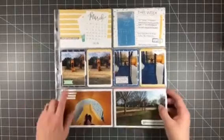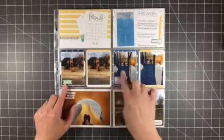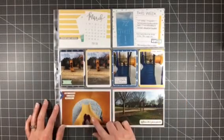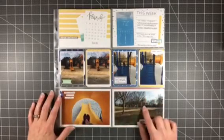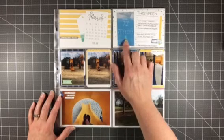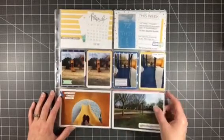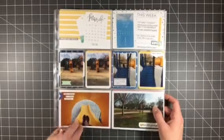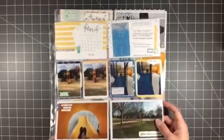Next we have this layout which I called So Good. This is just a day of Kaylin and I out playing at a park — I have pictures of him climbing, a picture of me sitting in the slide getting ready to slide down, and then just a picture of the park itself. There's a play area, a track to walk around, and a field to play in. I also took a screenshot of the weather that day, wrote a little bit, and have my title. That's for March 2016. I love the sequence of these photos and hope to continue working on my photo taking.